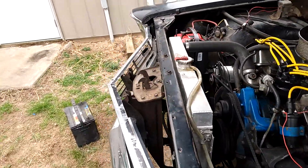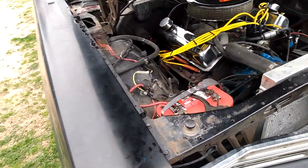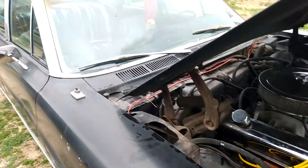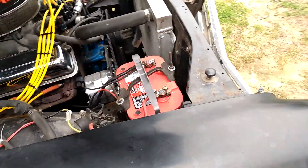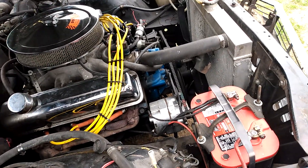Hello, and welcome back to another video. Today we're going to be covering a replacement of a battery. I plan on taking this Galaxy — the '67 Galaxy — on a road trip this summer, and I'm getting everything ready for it. I gave it a tune-up, a new air cleaner, a new coil.